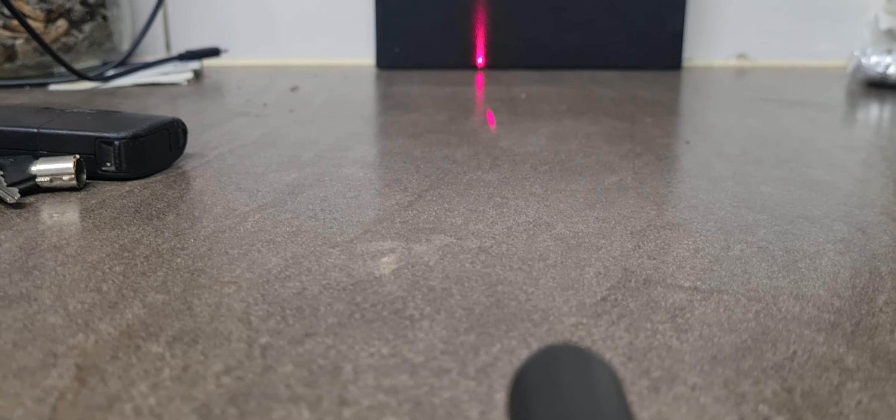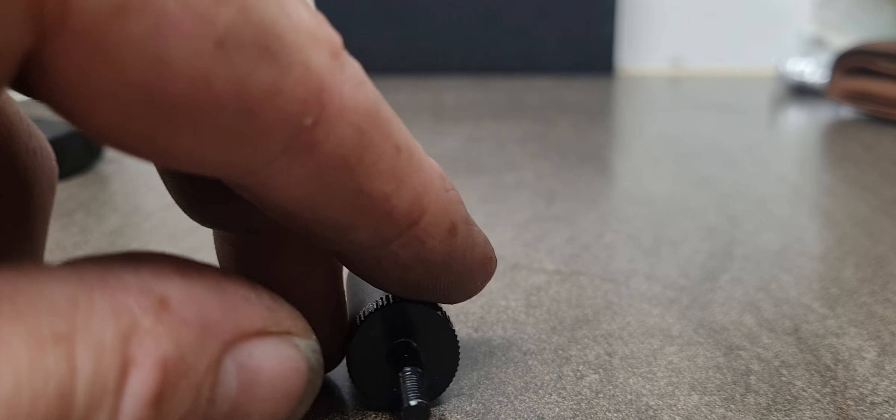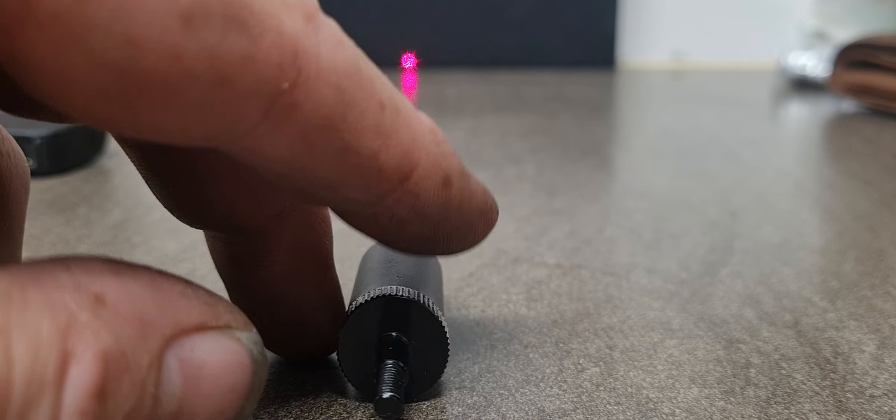You've got to put the back on and then screw it up and it comes on. Now, my findings are that these are way off. You ain't going to sight anything with this. Here's the demo.